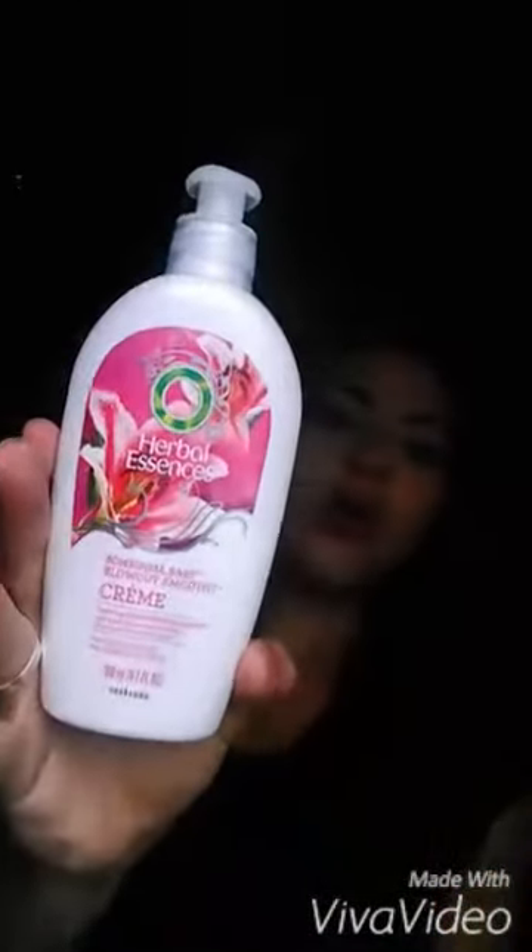Hey guys, so today I'm going to show you what I use and how I blow out my hair. What I use — I'm in love with it. I had never tried it before. I think it was actually new. But it's a Herbal Essence Blow Out Smooth Cream.